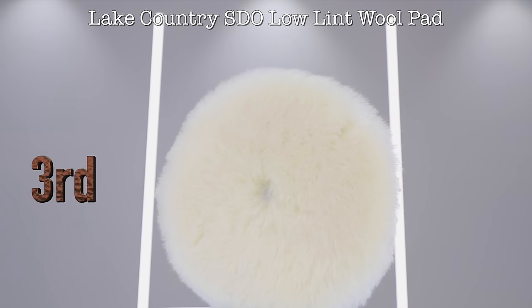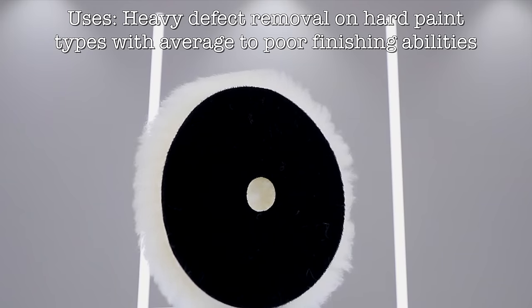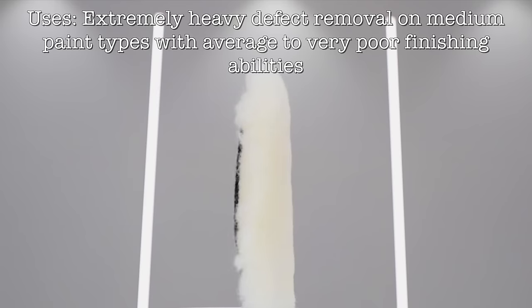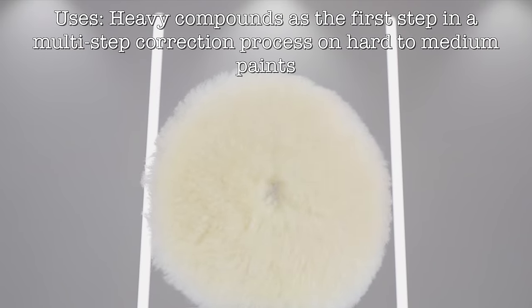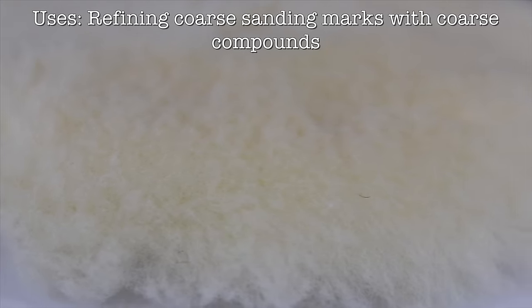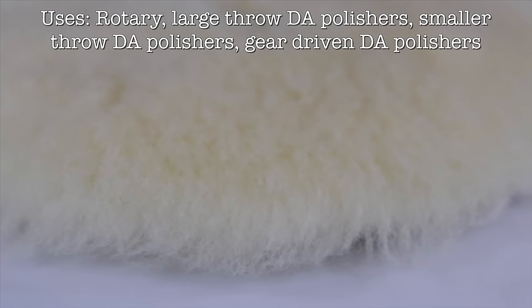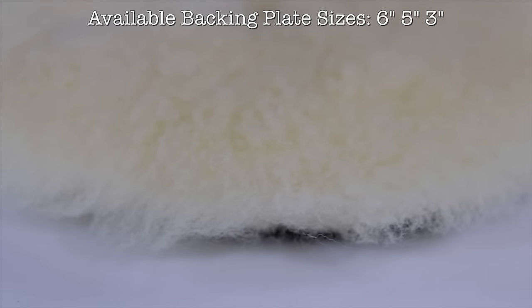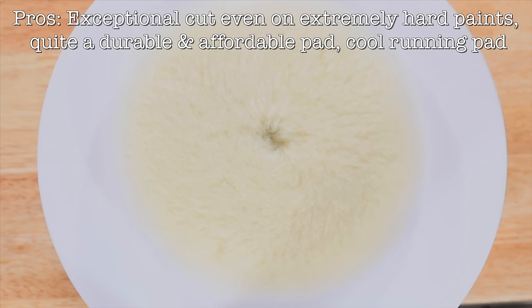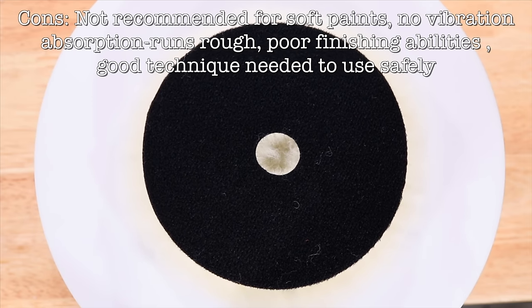Third place goes to the Lake Country SDO Low Lint Wool Pad. Firstly, Lake Country really shouldn't call this a low lint pad, because it lints way more than the Ripper's pads, and pretty much like almost any other wool pad. But with that aside, this is easily the most aggressive pad in this review, and cuts more than any other pad I've ever tried, including all the microfibre pads here. Now it cuts extremely well on DA polishers, but placed on a rotary with a bit of speed and pressure, you'll be amazed at how it can level down severe defects even on the hardest of paints. So although it's a pad I like to reserve until I've explored less aggressive alternatives, it's also a pad that I'm so glad to have when nothing else is working. So the obvious pro of this pad would be that it cuts incredibly well, as well as being so well priced and durable. The cons of this pad is that it tends to finish quite terribly, and takes a lot of work to refine its finish, as well as being quite rough with a lot of vibration, so it really doesn't have a great user experience.